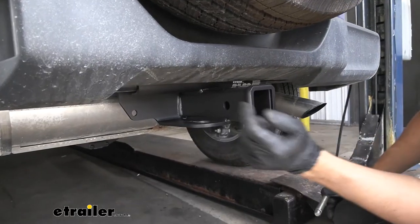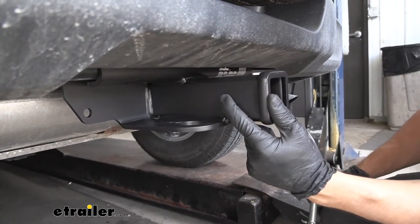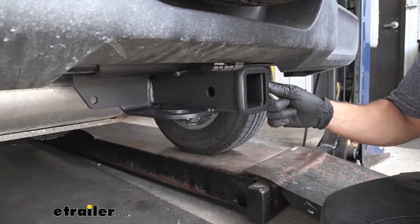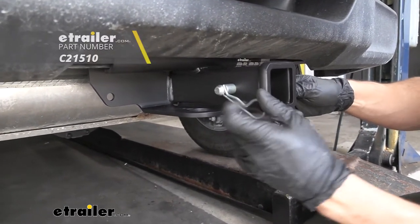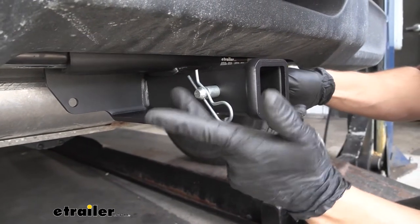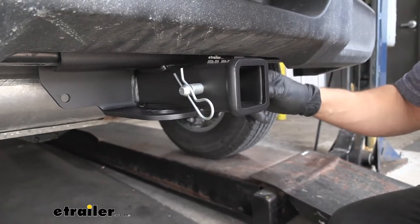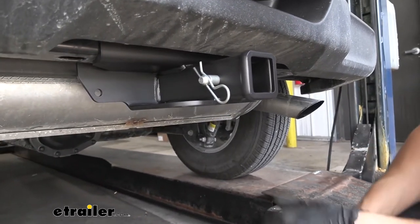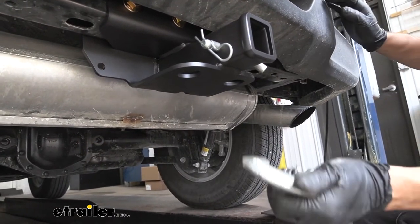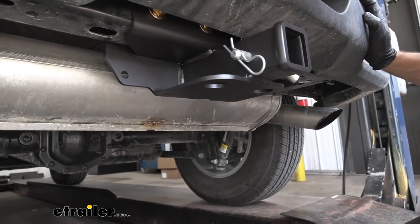If we take a look at the side of our receiver tube opening, we're going to have the standard 5/8-inch diameter hitch pin hole, which is going to accept our 5/8-inch diameter hitch pin and clip — keep in mind these are sold separately here through eTrailer. These are going to be used for holding our ball mounts, bike racks, and cargo carriers in place. Something else about these Jeep style hitches is they have these rather large safety chain tabs, which are going to easily accept our larger clevis style hooks as well as our smaller S-type hooks.